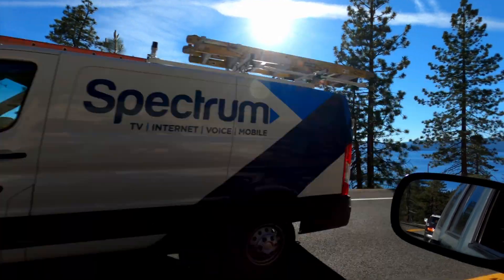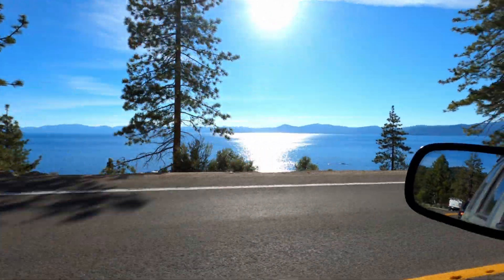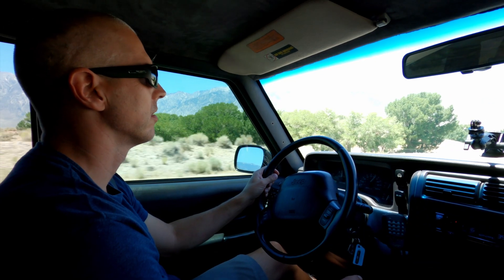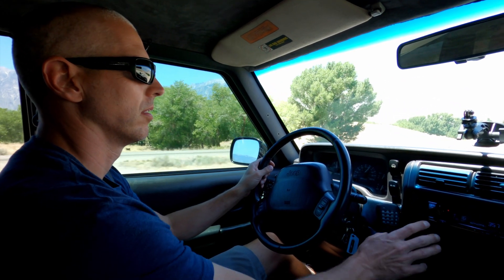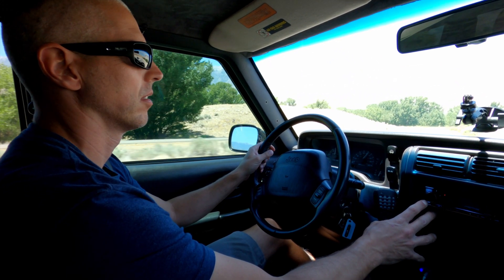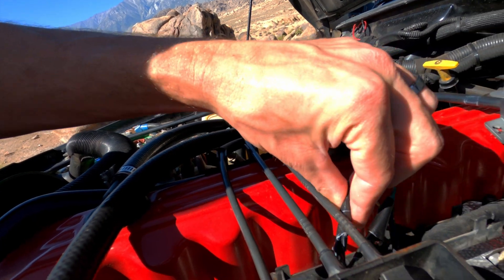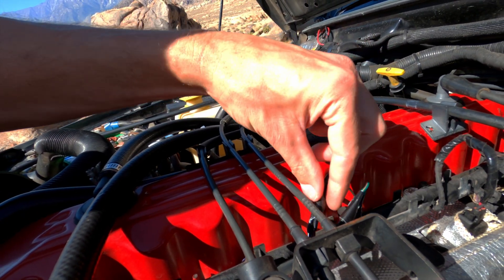Fast forward to June. With the weather being warmer and my wife and I wanting to take a mini vacation, we decided to take the Jeep up to Lake Tahoe and test the engine out on the mountain passes between our home in Southern California and Lake Tahoe. We would take 395 up the Eastern Sierras to get there. I had a small issue with one of my injector wires — the soldering I did on the wiring harness came loose, and I had a misfire on injector 3, cylinder 3.